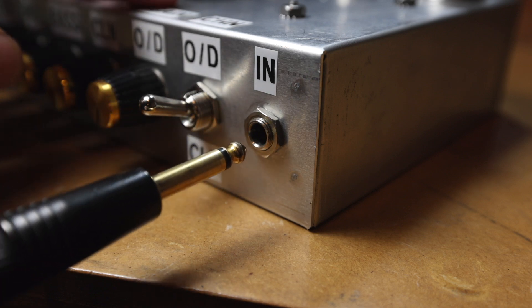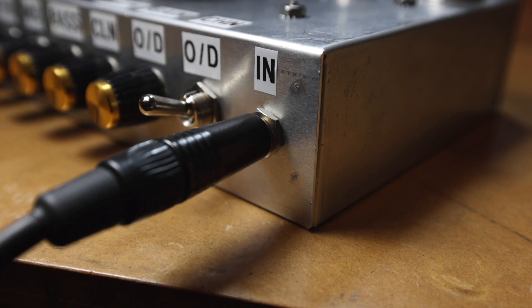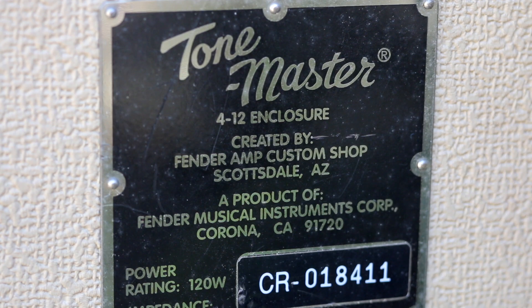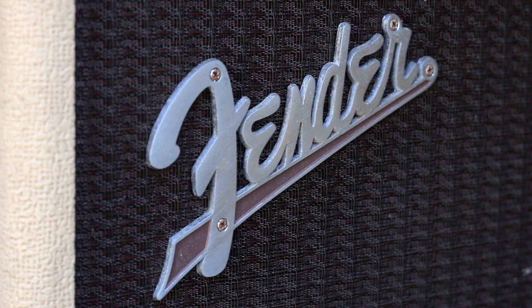If it's all going pretty well at this point, now it's time to plug in the guitar. Now let's test out that tone stack.